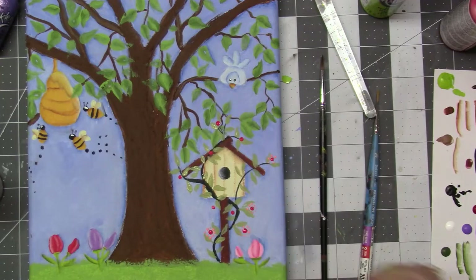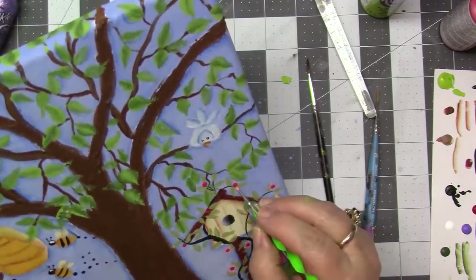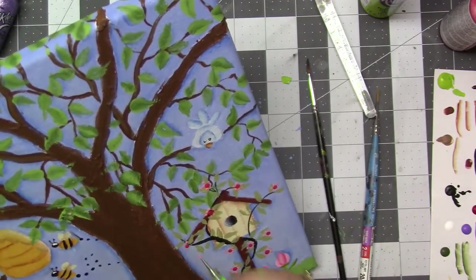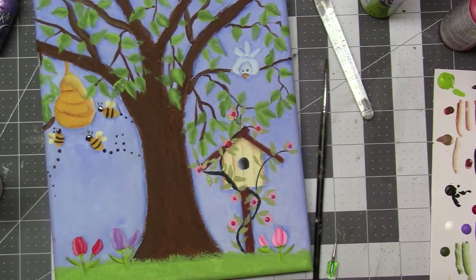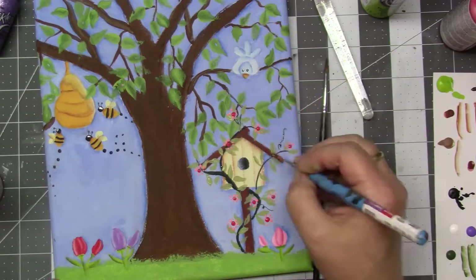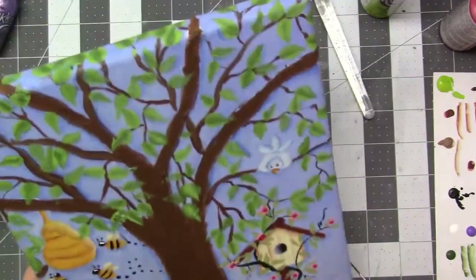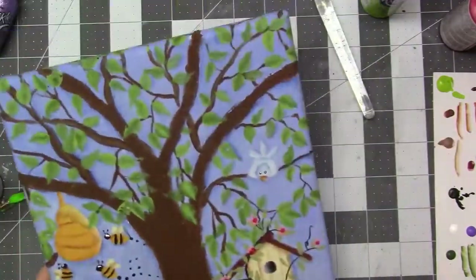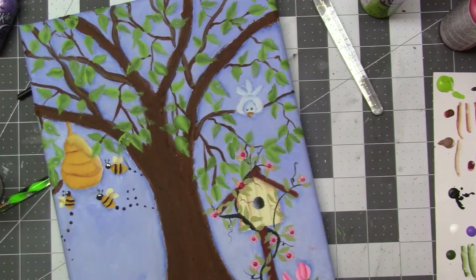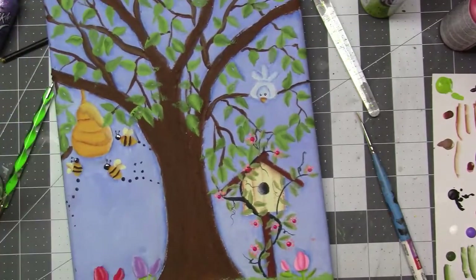I apologize, I really do — that's the best part, when you get to do the shadow work. Like the bird — look at the bird, he looks so cute. I used sapphire for the shadow on that. And for the birdhouse, I used burnt sienna for the lines — the wood lines on it. Then the bees: I used burnt sienna to shadow the bees, and I used sable brown to do the wings. On the beehive, I used burnt sienna to make the curves of the beehive.